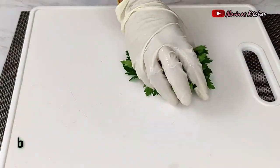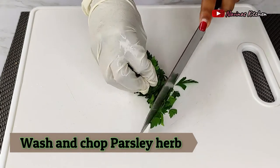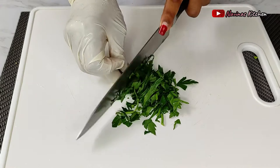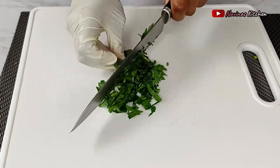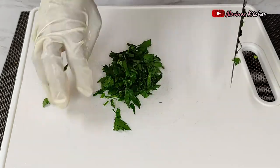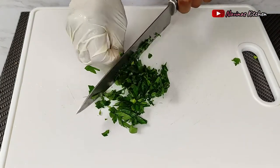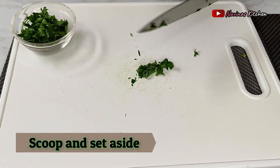Now it's time to chop the parsley. Before cutting, I always wash everything in case there is any bacteria or sand attached to the leaves. After chopping, I put everything into a small bowl which I'll use to garnish the spaghetti later on.